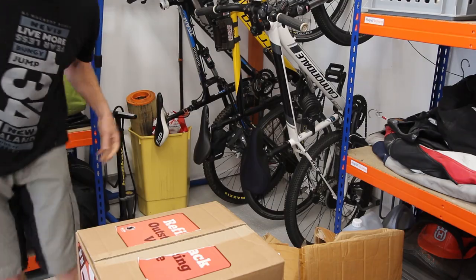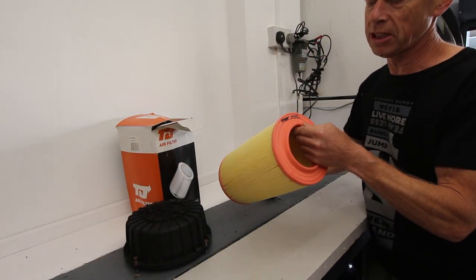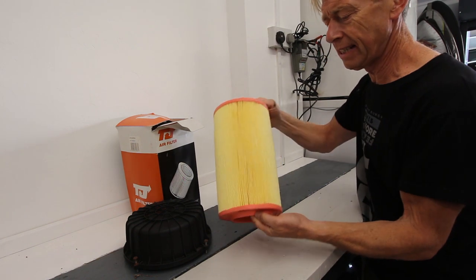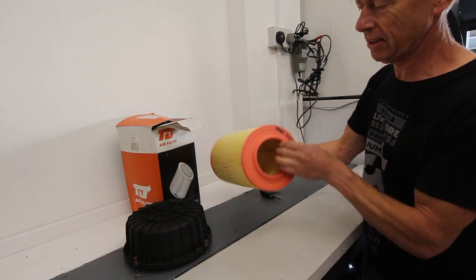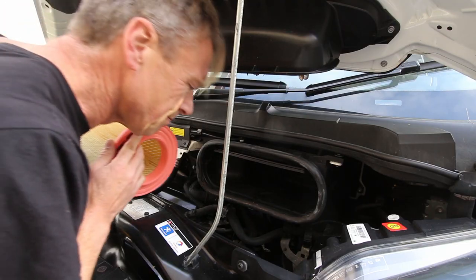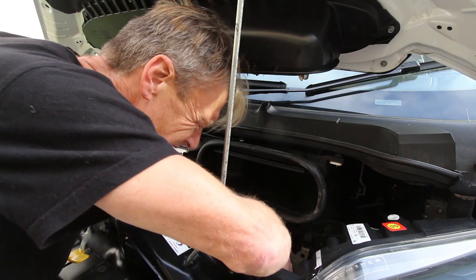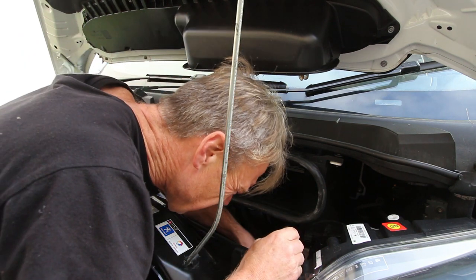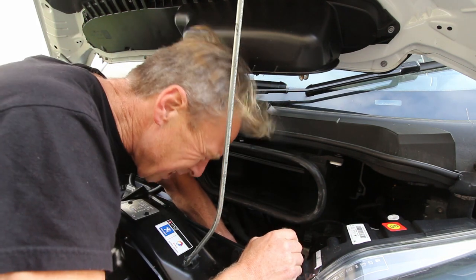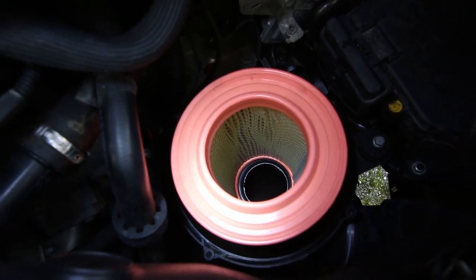I'm not tempted to give that any more use. It's got nice soft sealant on top and bottom so it's going to sit nicely in the housing. This is going into the housing. I'm just going to make sure it sits properly — there's a little mould in there it sits on and you can feel it's got a good seal.